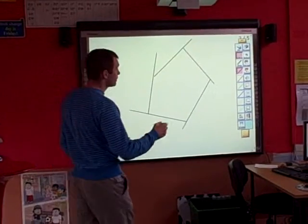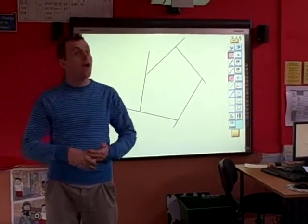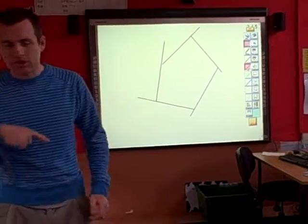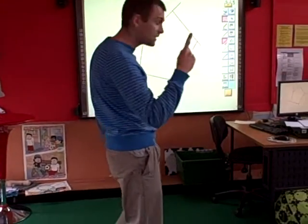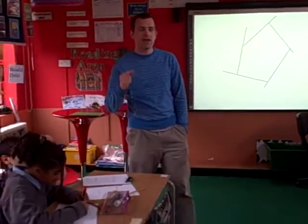I need to label the exterior angles. What does exterior mean? Outside. Who can come up with their finger? And in red, I would like you to label the exterior angles.